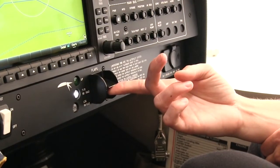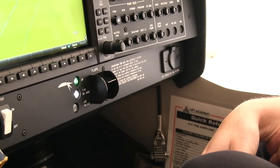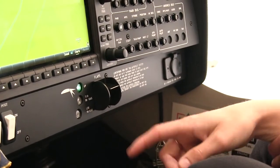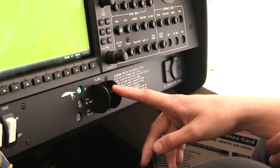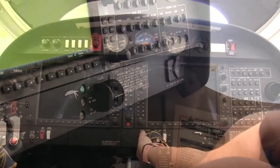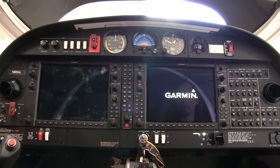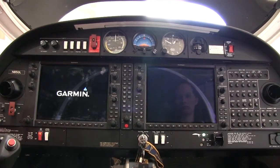This is the flap lever. When moved to the indicated position, the flaps will move. This aircraft is a full glass flight deck and has the Garmin 1000 NXI avionics system in it.